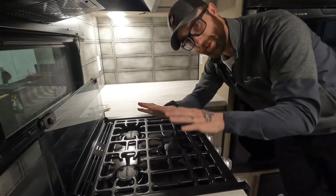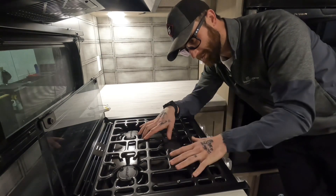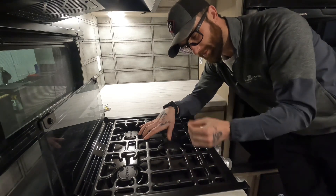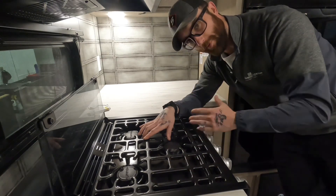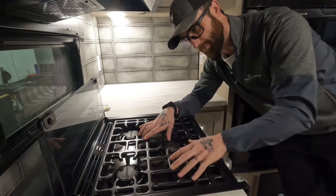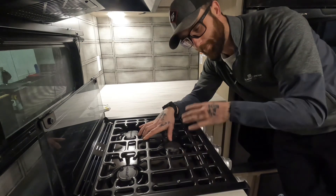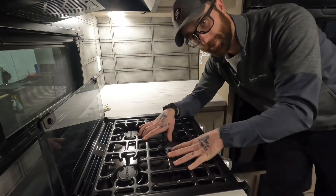First things first, you're going to start this test with the propane in the coach on. For most of you, you're going to be looking for your stove. Most coaches, especially with a standard RV stove, you're going to be able to do the test from the stove. Not all of them though — some newer coaches with fancier stoves don't have removable tops and don't have LP test ports. So we'll go over the most simple and most common test first, which is right here at the stove.